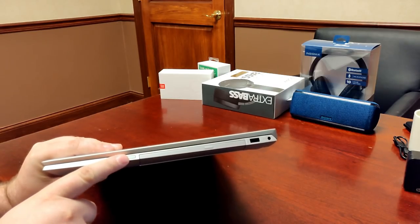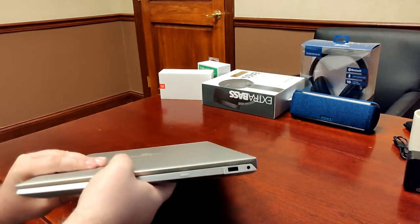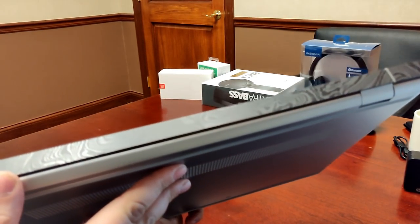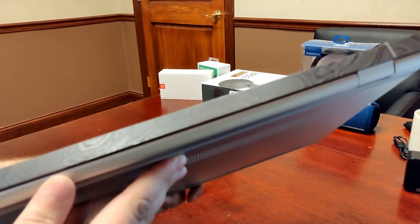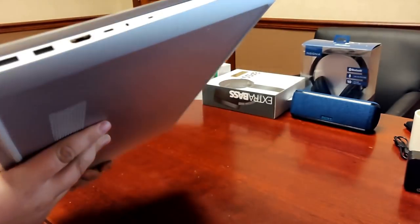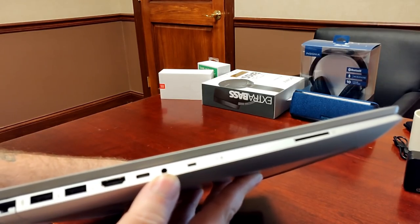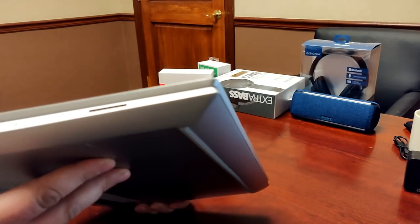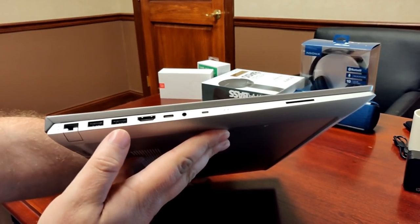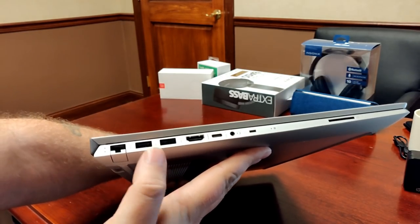It has Windows Hello with a fingerprint sensor, in a different position — never seen one there before. On the right side there's a USB port, and the AC adapter port, which I prefer on the right. On the back hinge there's a really nice oil-effect design. On the other side you get a Kensington lock slot, a combo 3.5mm microphone and headphone jack, HDMI 2.0, a Thunderbolt port, a USB 3 port, another USB port, and an RJ45 ethernet port.